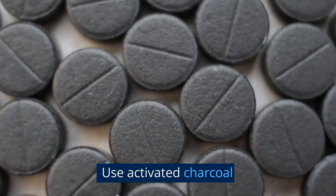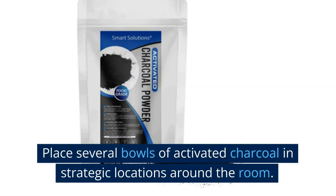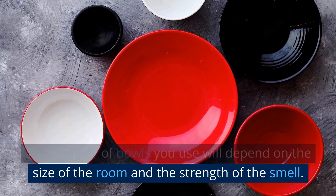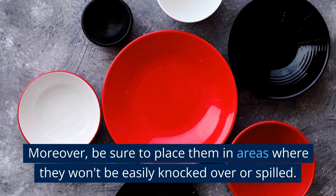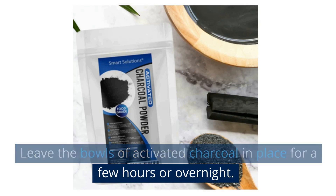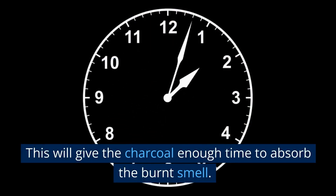Use activated charcoal. Place several bowls of activated charcoal in strategic locations around the room. The number of bowls you use will depend on the size of the room and the strength of the smell. Be sure to place them in areas where they won't be easily knocked over or spilled. Leave the bowls of activated charcoal in place for a few hours or overnight to give the charcoal enough time to absorb the burnt smell.